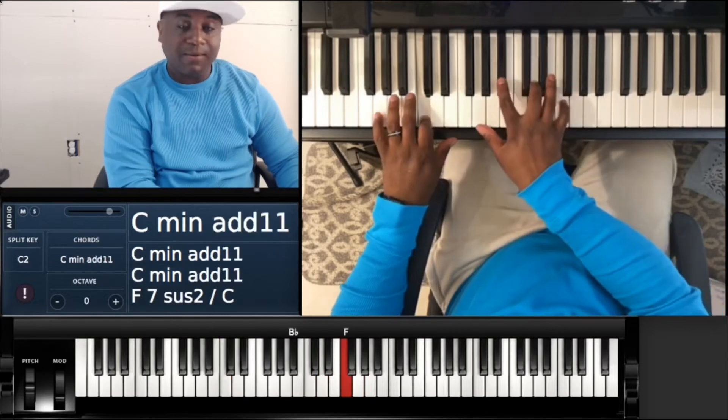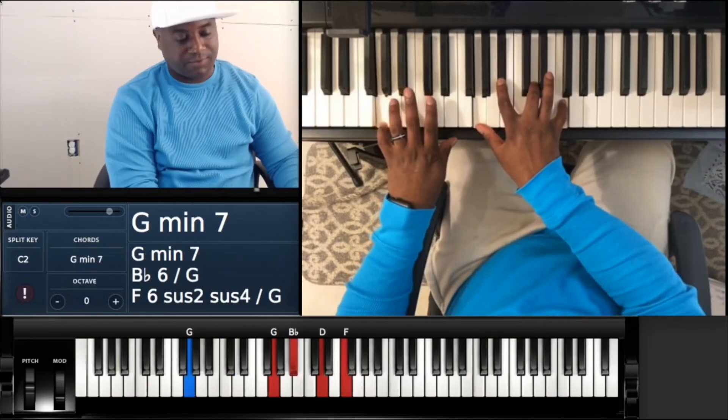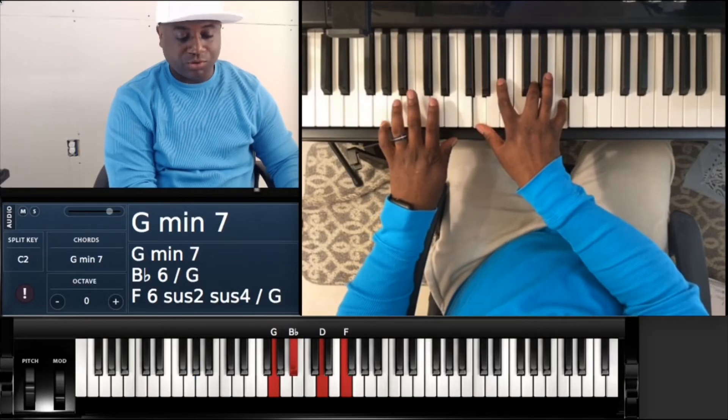Back to that G minor 7: G, G, B flat, D, and F. And then you just repeat.